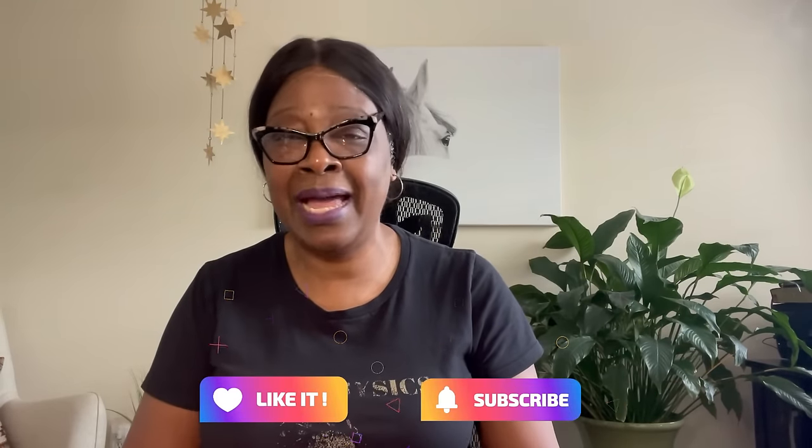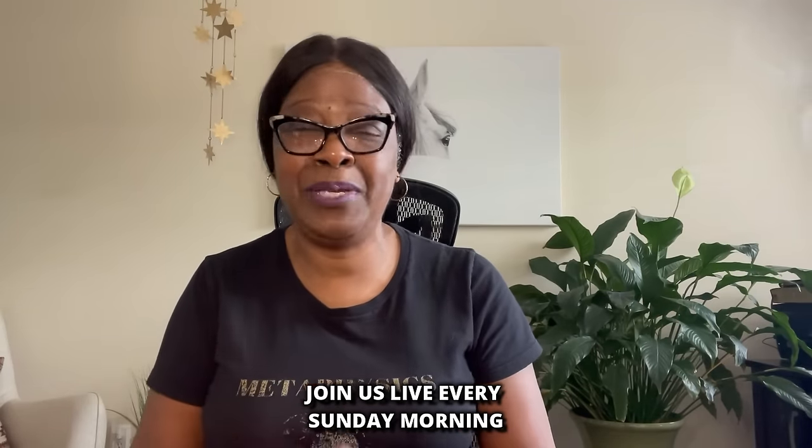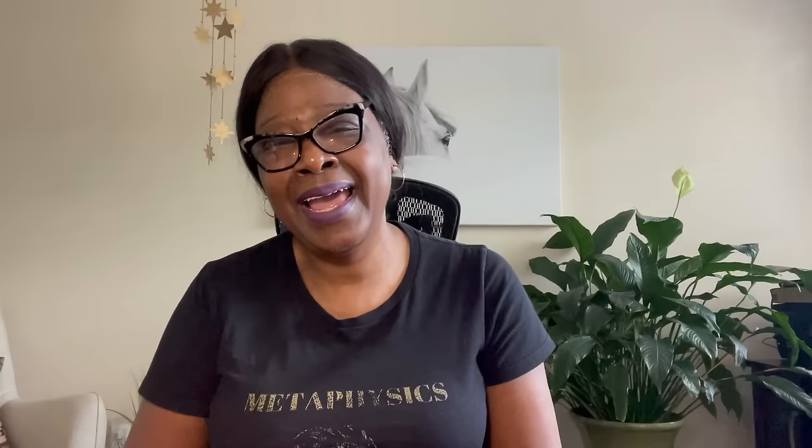That's exactly how to set the intent in a bay leaf. If you want more videos like this, please like, subscribe, and tap the bell. Join me every Sunday morning for a live stream where you can meet like-minded people. If you want to purchase products like the ones I've mentioned, check the description — everything is right there. Again, this is Yvette. Namaste.